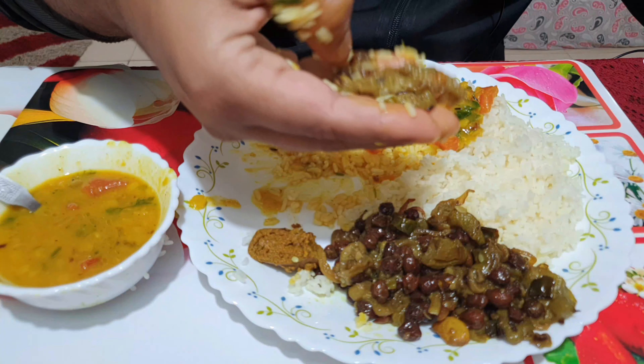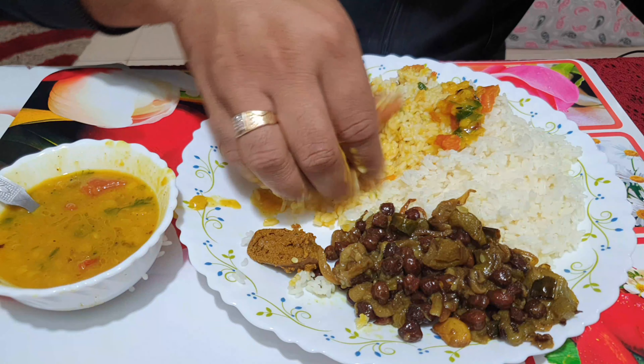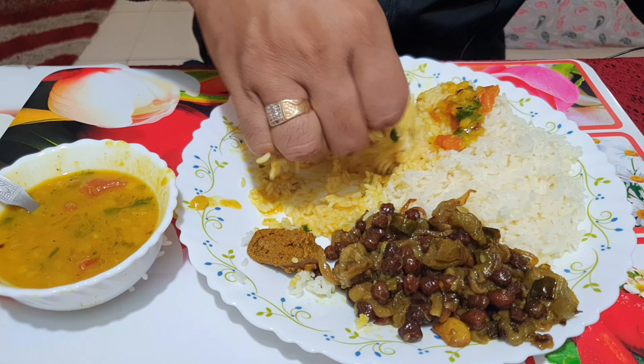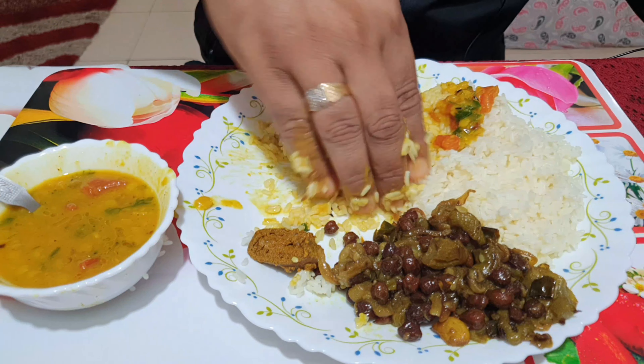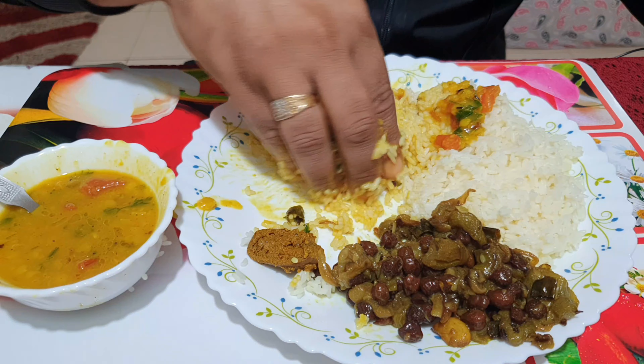Very nice, you can see the texture of your taste. So good. Let's try it now. And now we will see how it's made.